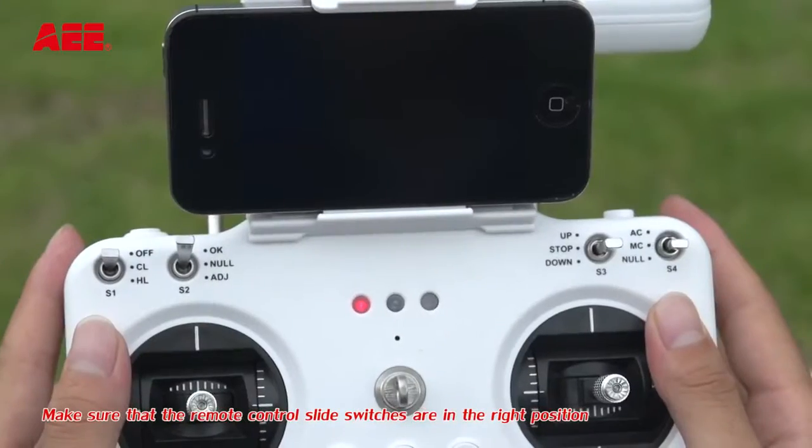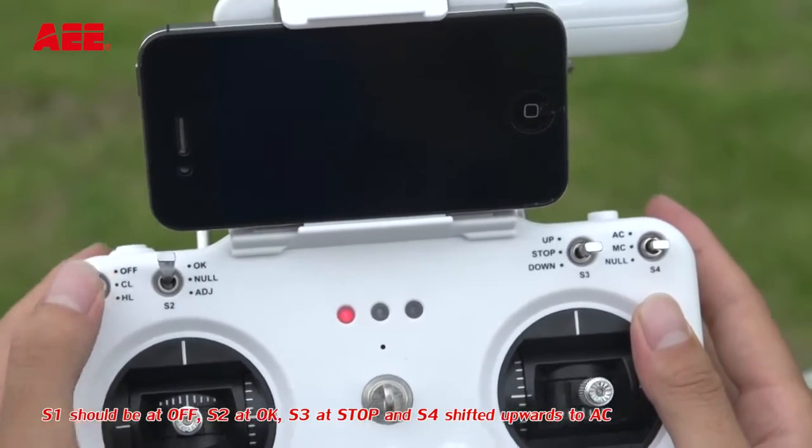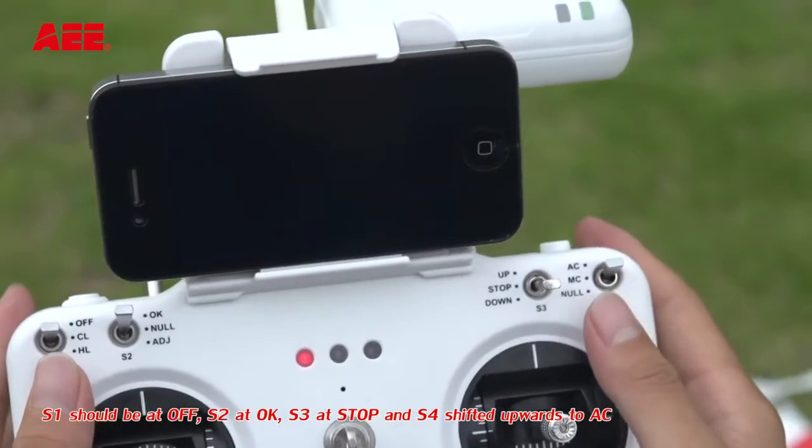Make sure that the remote control slide switches are in the right position. S1 should be at OFF, S2 should be at OK, S3 at STOP, and S4 shifted upwards to AC.